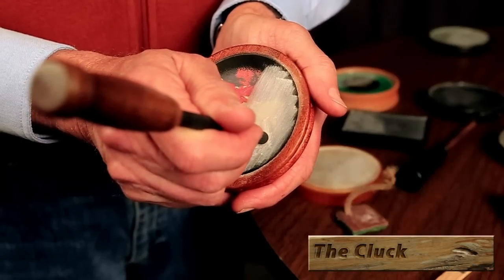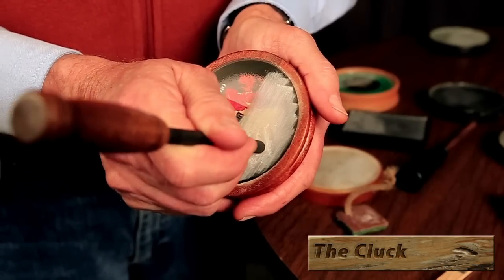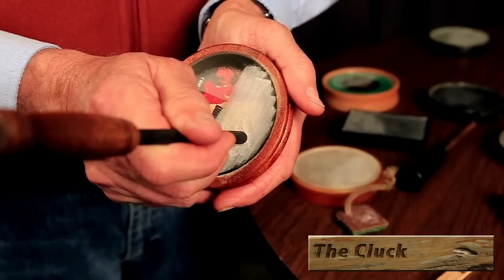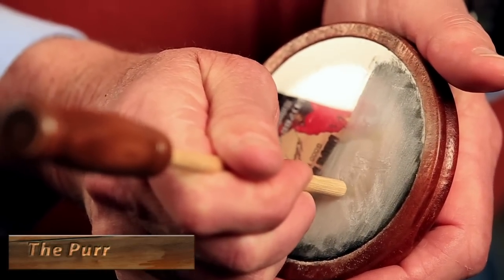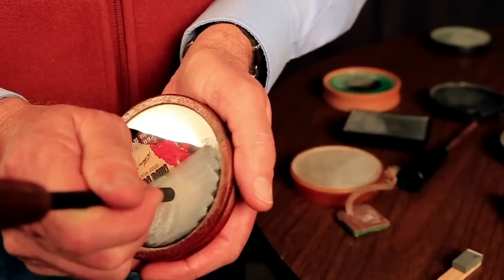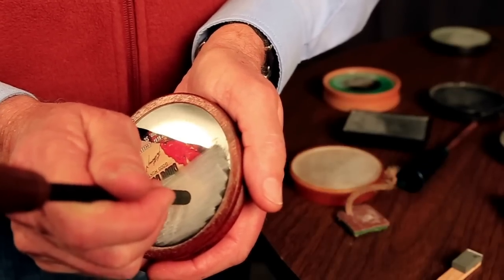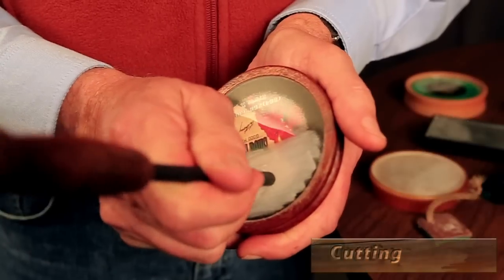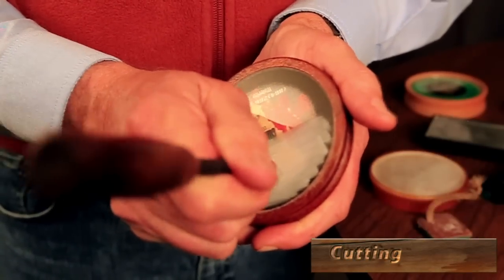The cluck is another common call of turkeys. To make clucks on a pot call, place the striker like making yelps. Skip the striker towards your body to make a single note cluck. To make the purr, lightly drag the striker towards your body, allowing it to skip across the call. Combine the cluck and you have a cluck and purr. Cutting is a series of excited clucks — simply repeat the cluck in a broken, excited cadence.